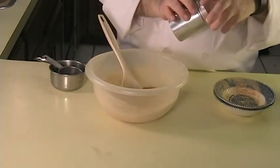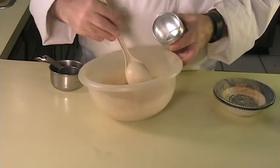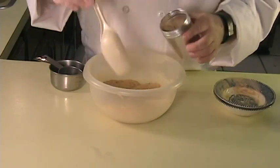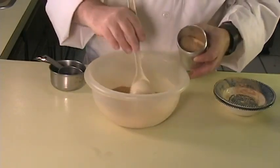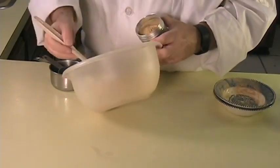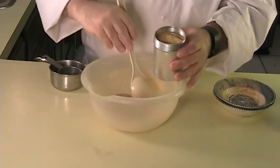Once that's incorporated, you can optionally put it in a shaker to shake it on your popcorn. Or if you want to just sprinkle it on, you can. I usually put in about a tablespoon or two of this mixture on my popcorn, depending upon how much I make. This is going to make just a little bit more than what's going to fit in your shaker.